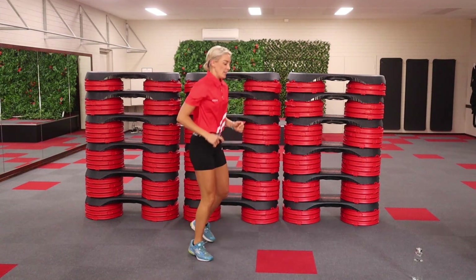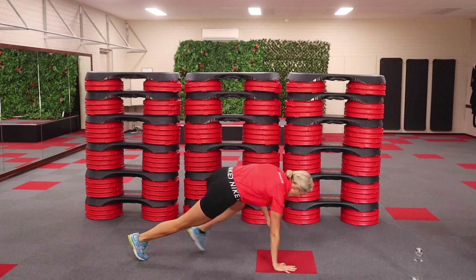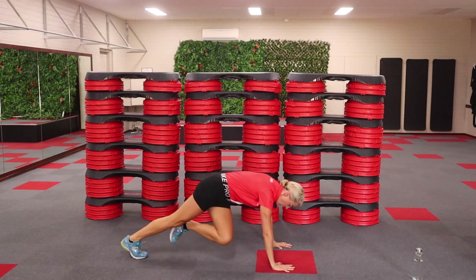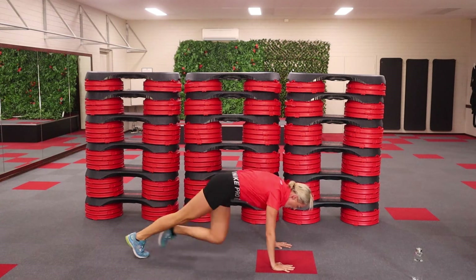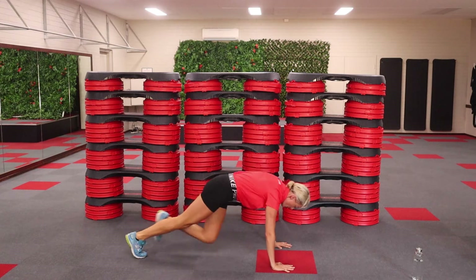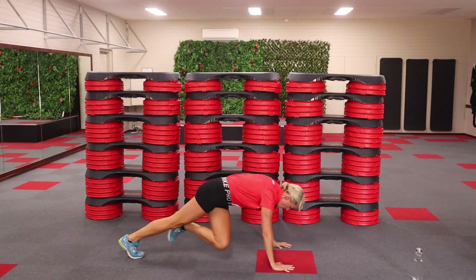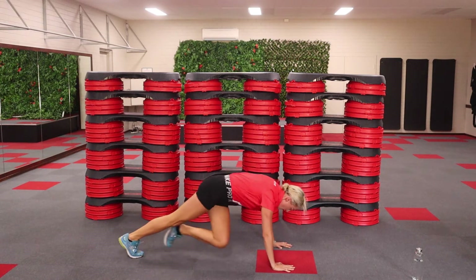Shake it up. We've got mountain climbers next. Placing your hands directly below your shoulders, spreading your fingers. We're going to take it up a little bit faster — as fast as you can. Remember, 30 seconds, we're only here for a short amount of time. Taking the feet all the way back, rising to that opposite elbow.